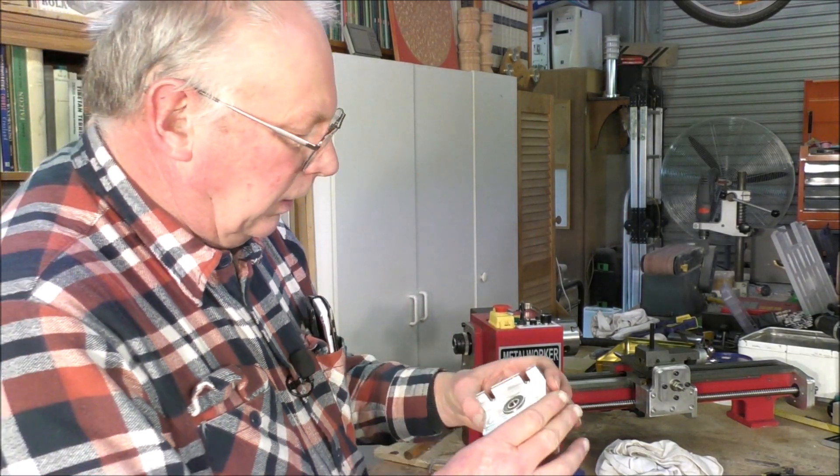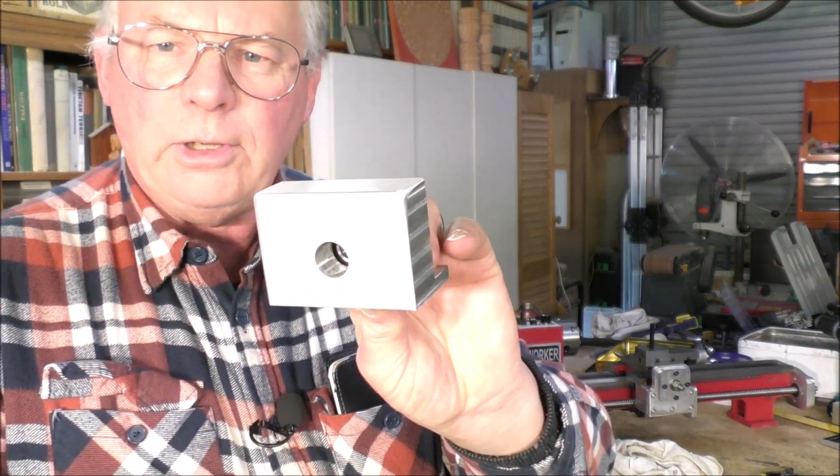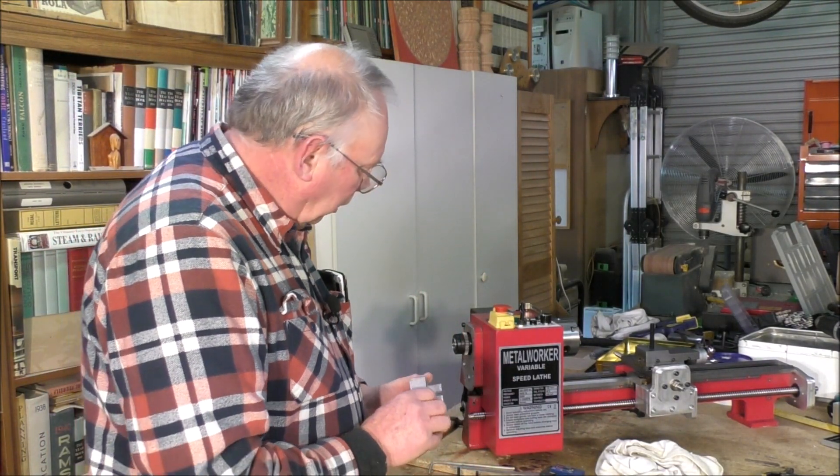I've manually cut two slotted holes in there and filed them out, and now I've also taken off the sharp edges around here. I don't want to skin my knuckles on it at any time. So now we'll fit it and it should go something like this.